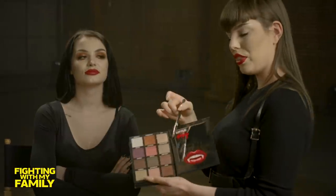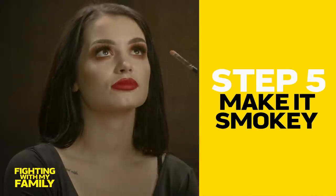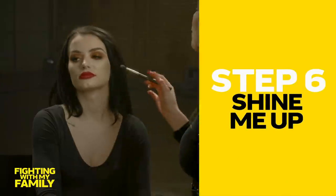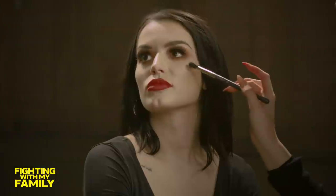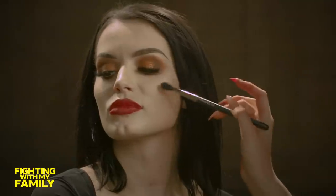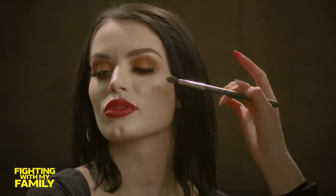Now we're going to use the Soraya Jade highlighter palette. We're going to be going into her favorite color, which is Martian. You really want to make sure that you're using small circular motions. That way you're getting the intensity where you want it to make the cheekbone itself look higher.